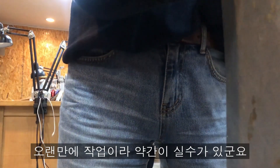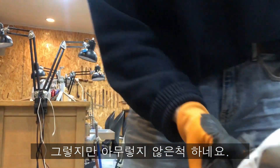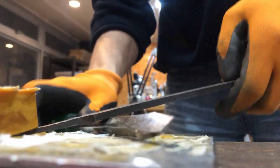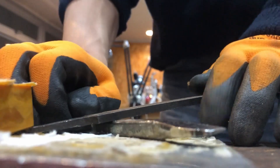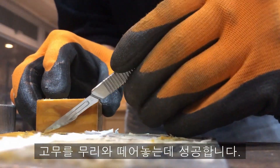He does not hunt for a long time, so he makes mistakes. But he pretends not to be surprised. He succeeds in removing the rubber from the crowd.